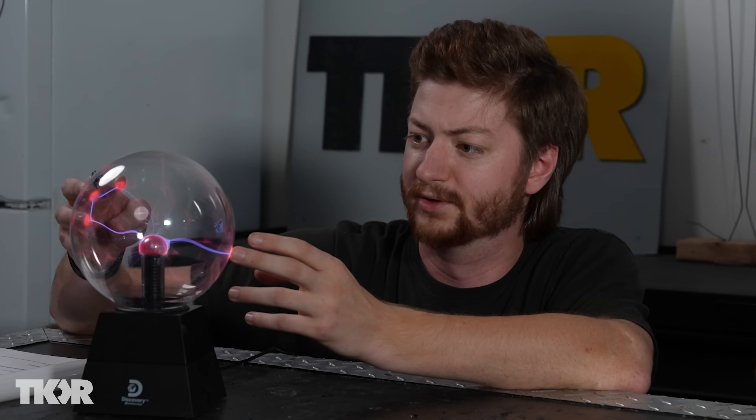Which means if we touch it to the plasma globe, the voltage from the globe will actually light it up, which is crazy. We've all seen these, we've all played with them — let's learn exactly how they work by trying to build one from scratch.